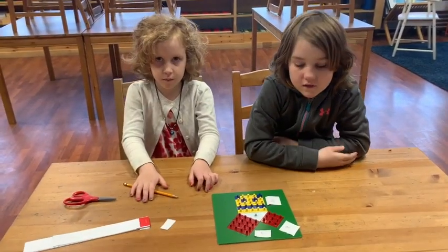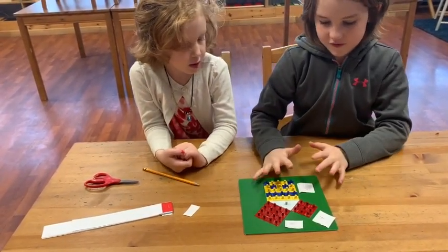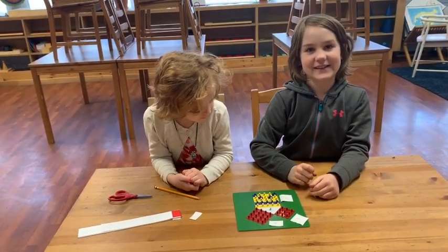So what did we just prove? That nine plus 16 is 25, and you can fit the 25 in the nine and 16 squares. And I made a smiley face! Awesome. Thank you for your help.